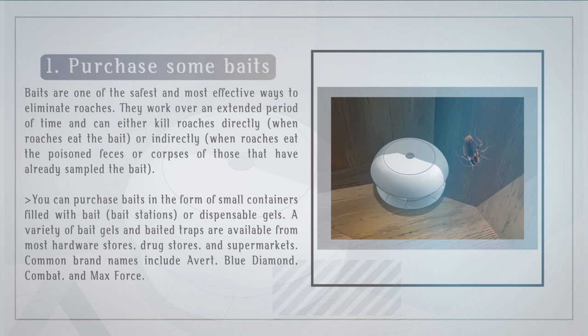Baits work over an extended period of time and can either kill roaches directly when roaches eat the bait, or indirectly when roaches eat the poison feces or corpses of those that have already sampled the bait. You can purchase baits in the form of small containers filled with bait, bait stations, or dispensable gels. A variety of bait gels and baited traps are available from most hardware stores, drug stores, and supermarkets.